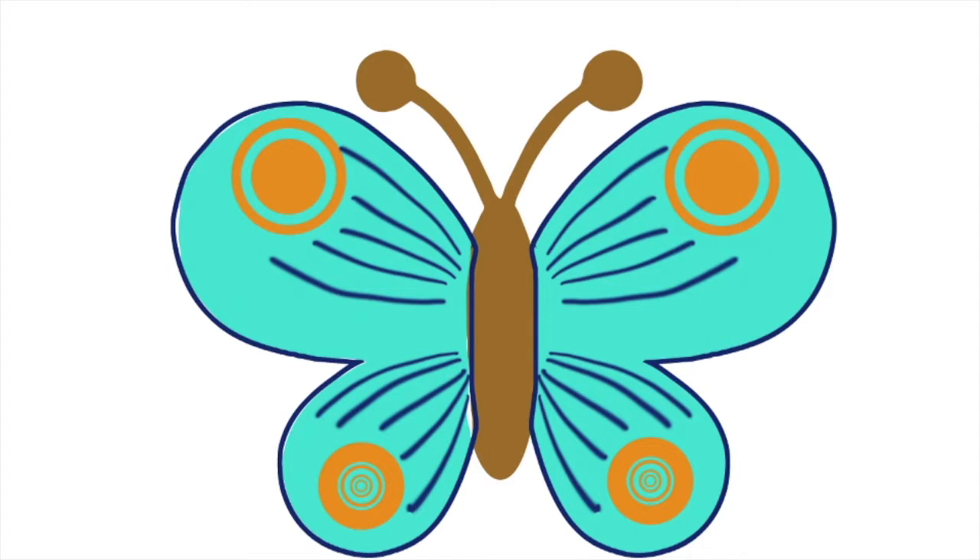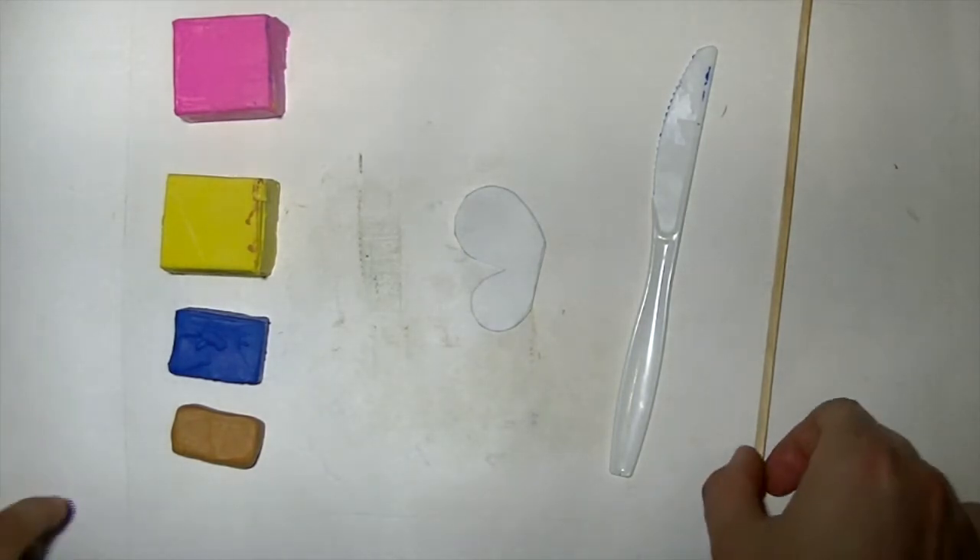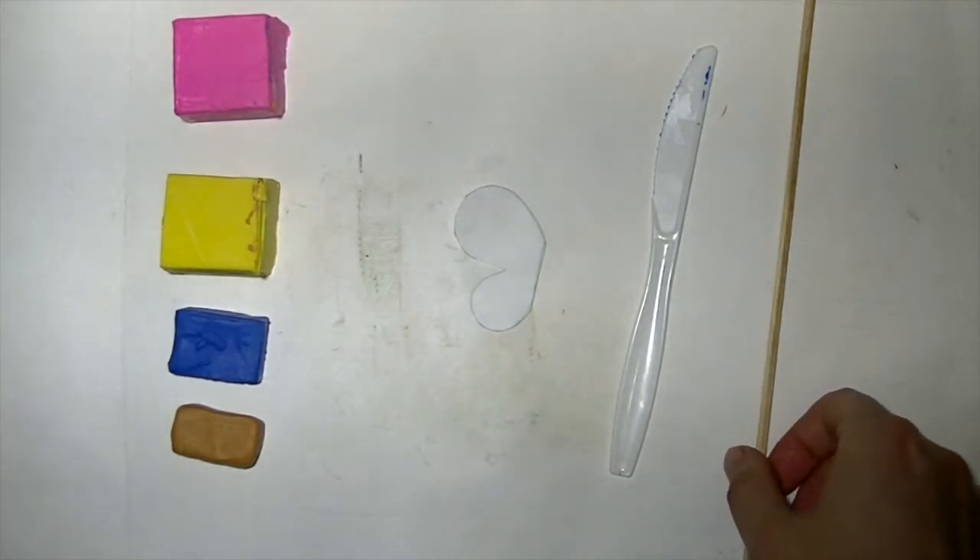Now think about yourself. Are you symmetrical? Is your right side the same as your left side? Can you fold yourself in half? Now that you've learned about symmetry, we can start building a butterfly.